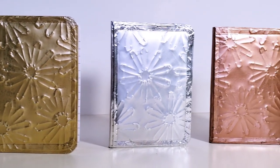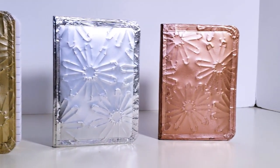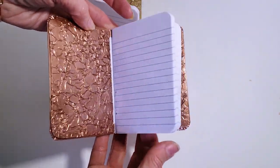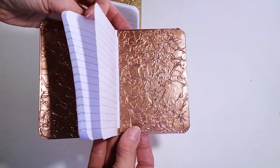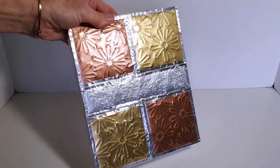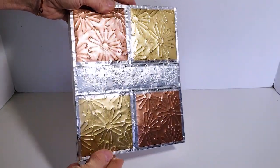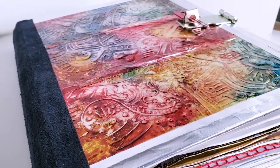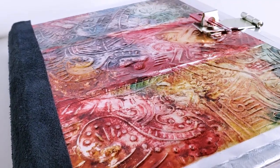You don't have to settle for only using silver — you can test out different colors by applying spray paint to the aluminum before you attach it to the notebook. You can also use the spray paint on the metal tape and aluminum foil to make everything match. Another thing you can try is piecing different sizes, shapes, colors, and textures together to make larger covers, and you can play around with alcohol inks to add color as well.